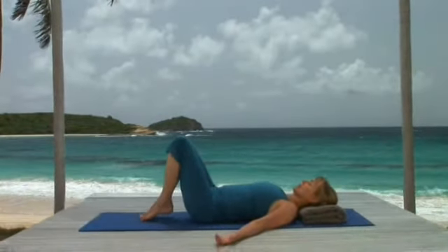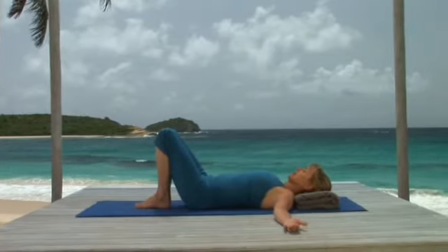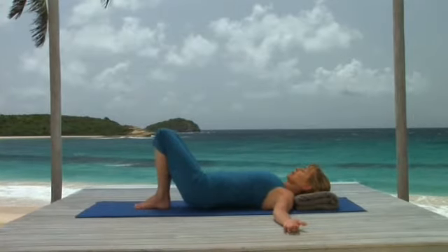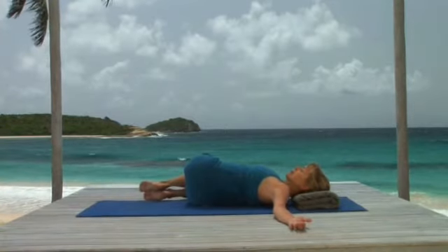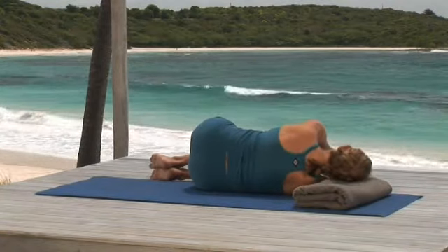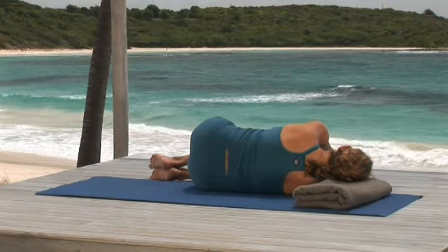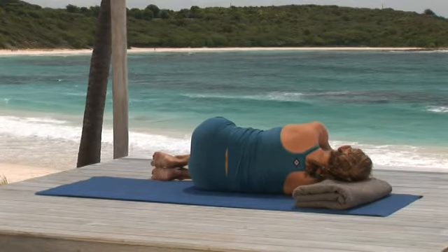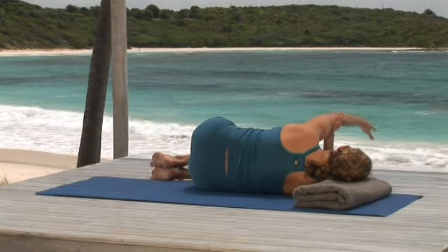Arm across chest twist is a wonderful exercise for easing into the day in a gentle way. Lie on your back in constructive rest — knees bent, feet flat — putting a blanket under your head if one is available. Roll to your right, bringing your knees and feet to the floor and joining your palms. Pause here to feel the breath moving in and out of your lower back. This gentle movement begins to relax your back muscles and wake them up.